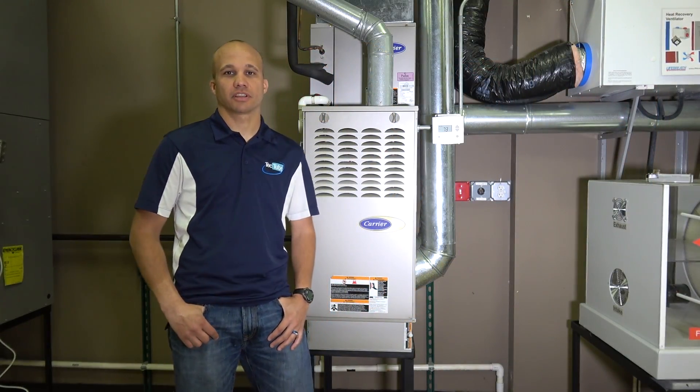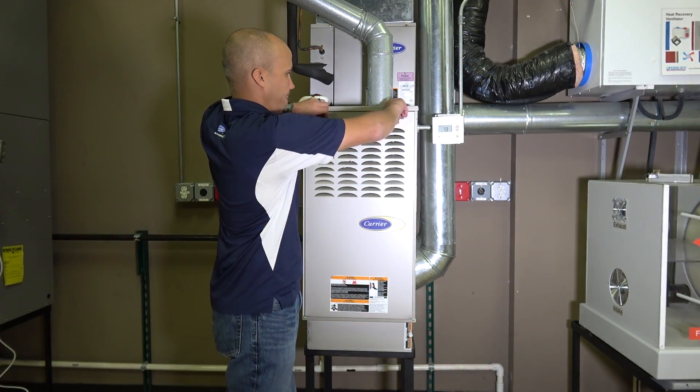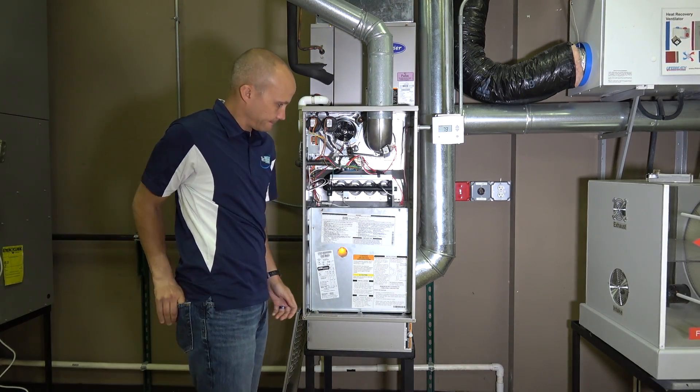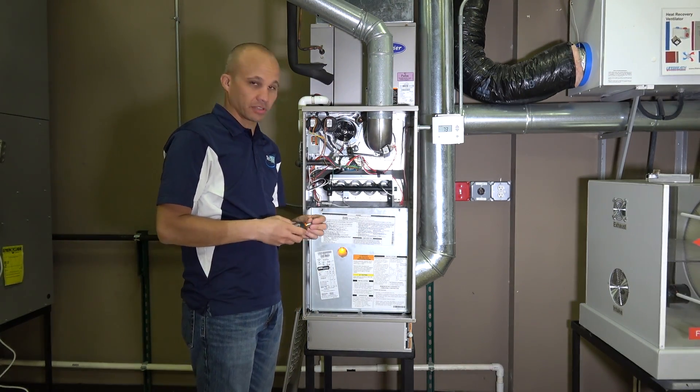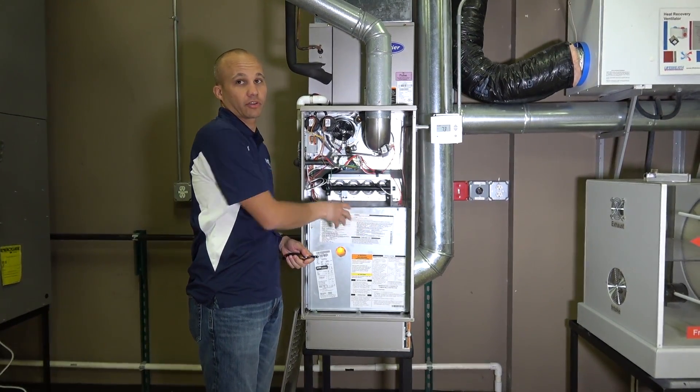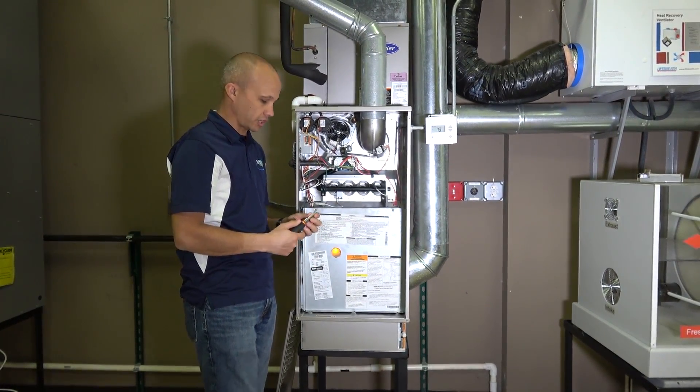Alright, so we're looking at an 80% furnace here, so let's get this guy opened up. A lot of the 80% furnaces, at least the Carrier ones, have a separate panel that has to come off in order to get access to the blower and the control section.